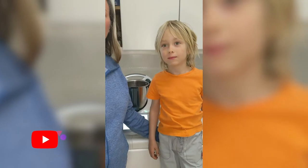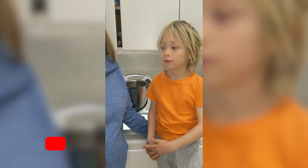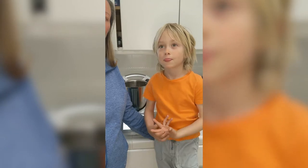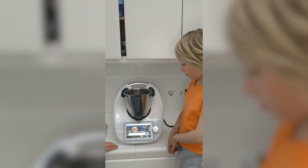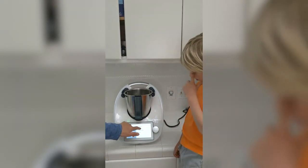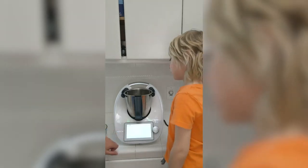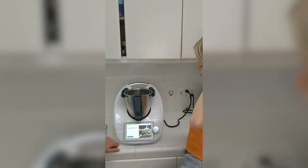Welcome to my Thermomix kitchen. Lex wants to have some braided milk bread today, so we're going to make some and make a quick little video showing how it's done. I've added the recipe via the app to my planner, so here under 'cook today' is the braided milk bread, and I'm just going to start cooking.